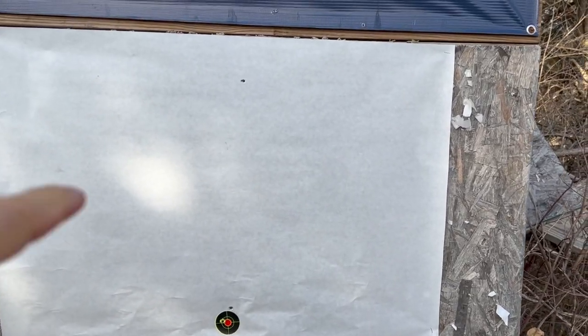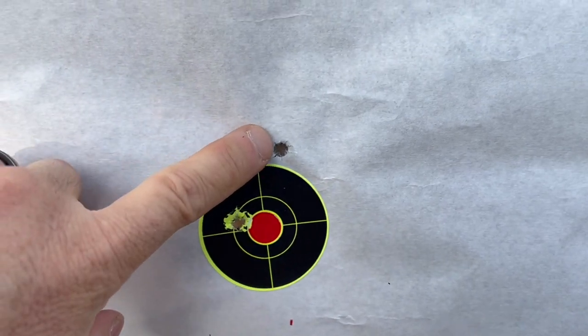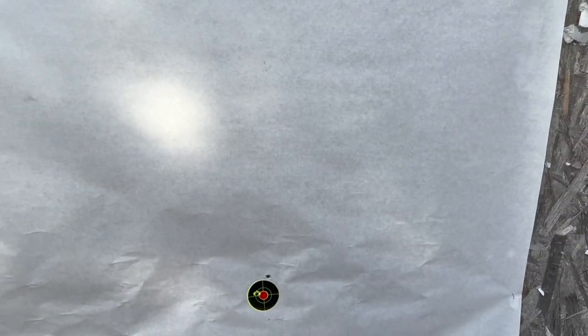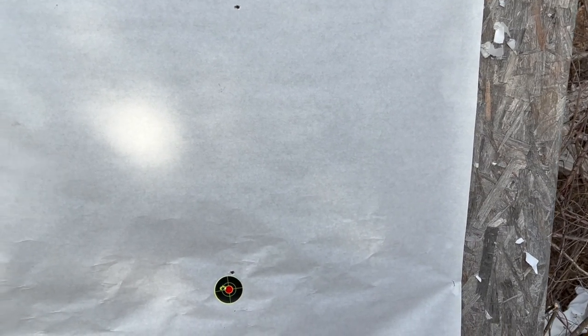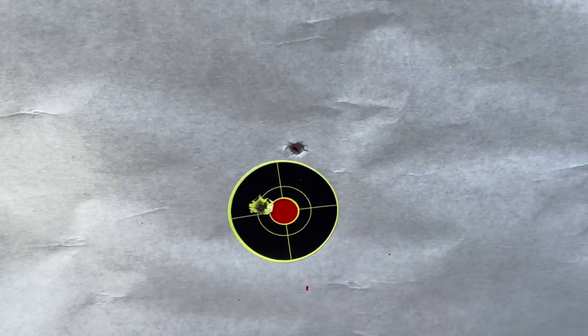I'm going to count that — I'm going to call that a one-shot zero. This worked. Check it out. Our first shot was way high, and then my second shot — I'm going to be honest, this was the second shot. But again, I didn't have a bench that was rock solid. In fact, just touching the gun, I could see it move. So actually I'm quite happy with that. Then I bagged it, and I put that shot there. It really doesn't get any better than that.